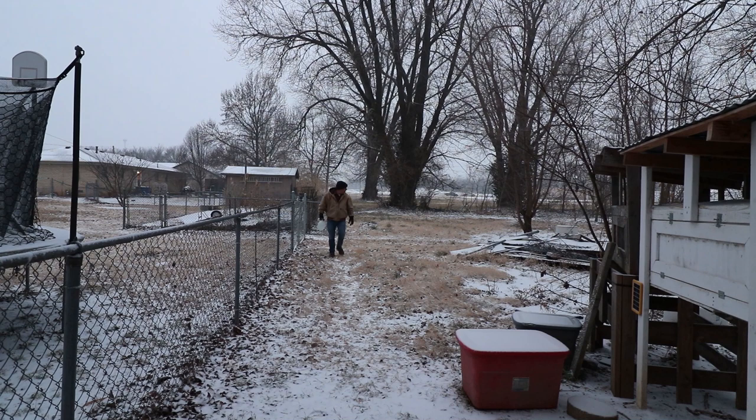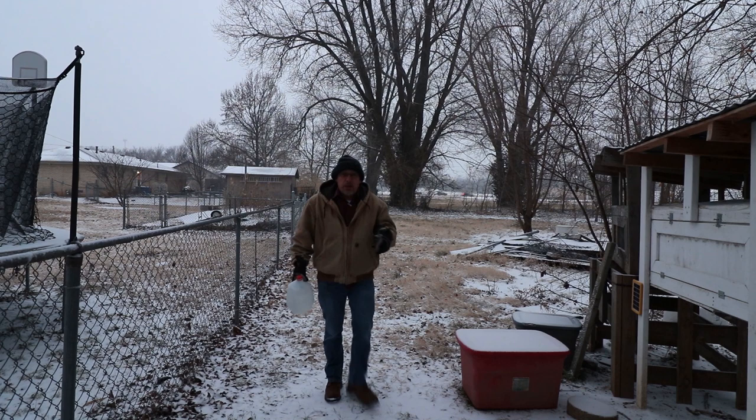Good boy. Oh man, it is a cold day here in southwest Missouri, we got some snow coming down right now.